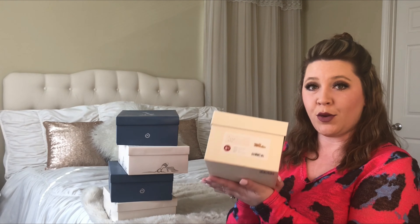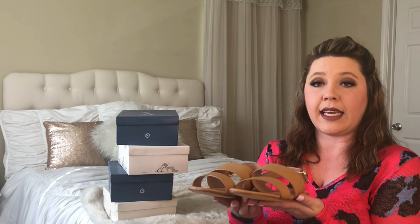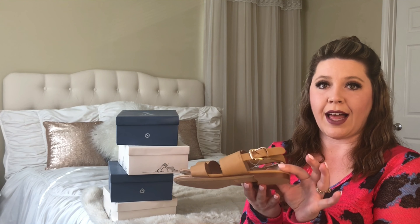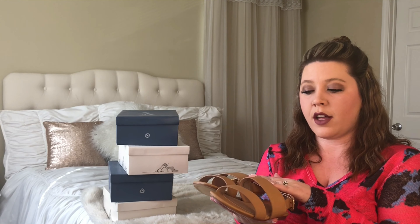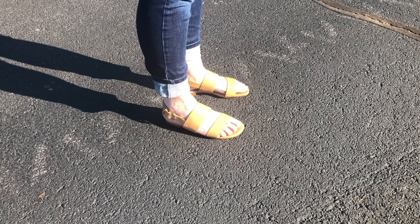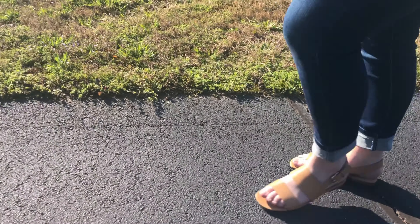The first is from A New Day. This is my regular size six and a half in color tan, and these are a really good basic sandal for the spring and the summer. It's a good neutral color that can go with everything. It's a good little flat heel as well, and these were $22.99. I believe this is one of the pairs that I got on the special buy one get one half off — I think this is the one that I got half off.